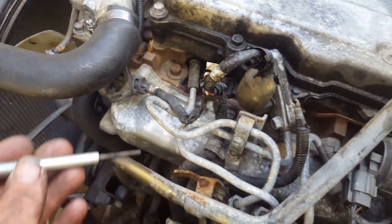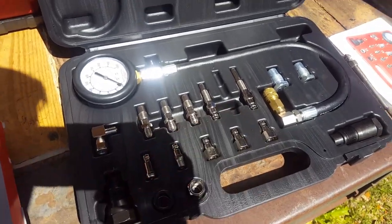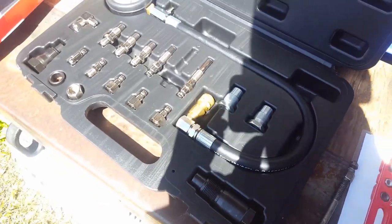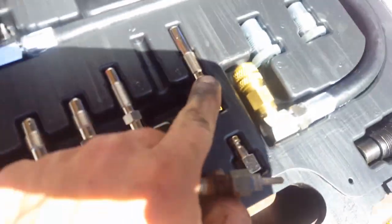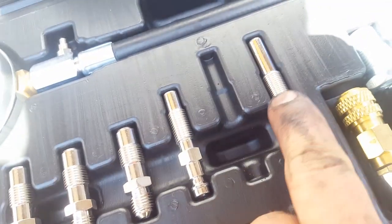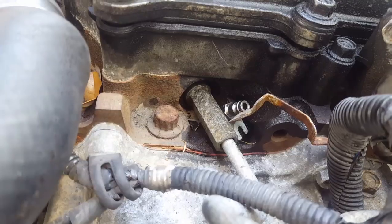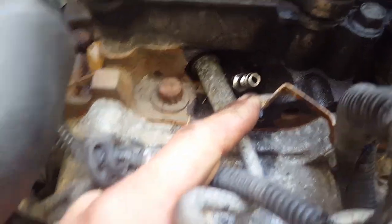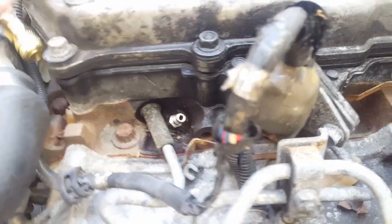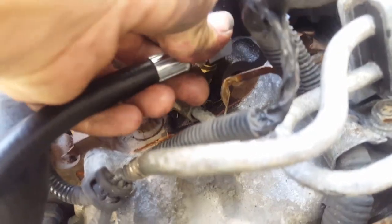I went and got a compression tester kit. This is the kit here. It comes with all these adapters and obviously the PSI gauge. So what I did was I took my glow plug and matched the best adapter up — it looked very similar but had the same threads as the glow plug. So I took the glow plug out and in place of the glow plug I put the pressure adapter and it screwed right in. I made sure to tighten it up and then you just hook up the PSI gauge to it and make sure it's snug.